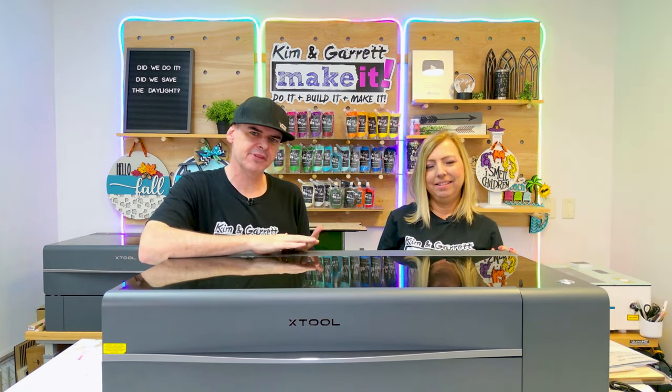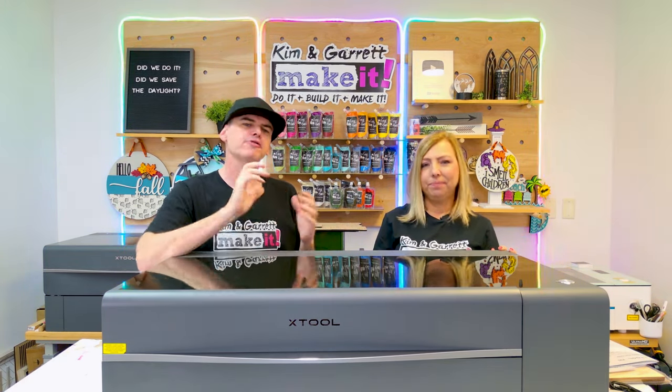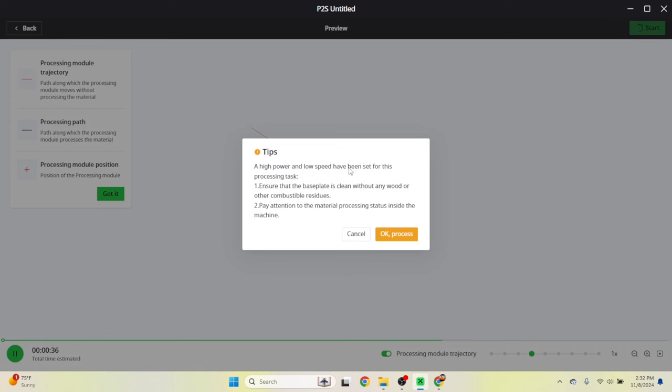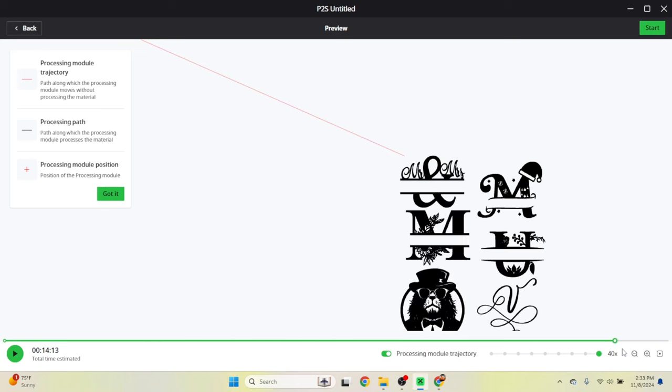Xtool is really focused on safety, and there are safety alerts inside the software as well. When you first start, it will prompt you to take a safety class. It will also alert you if it thinks you're going to run something too slow or too hot that may cause a flame-up, and give you a warning before letting you proceed. The preview panel is great — before you start your cut, you can scroll through and see exactly what your cut path will look like and how long your job is going to take.